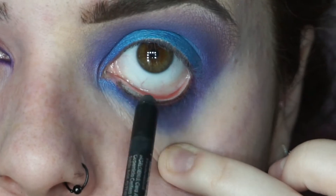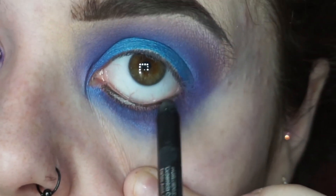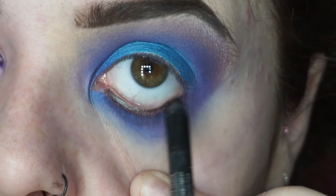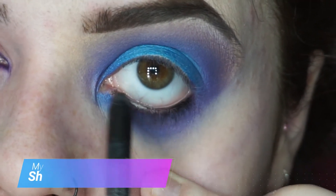Then I'm going in with some black eyeliner on the waterline, and going into the lash line as well. You wiggle it in between the lashes so you don't have that gap and you don't see the lash line as such.